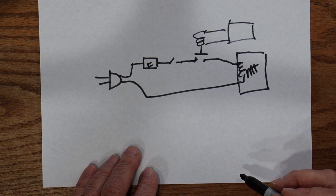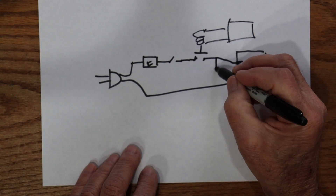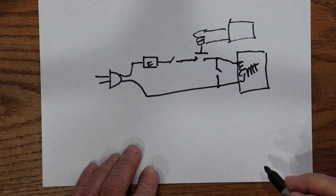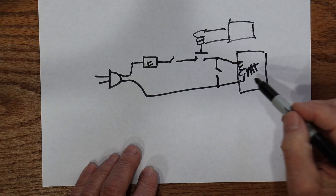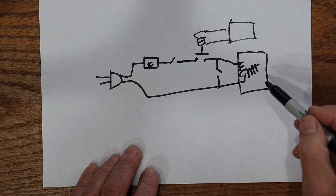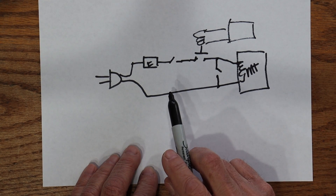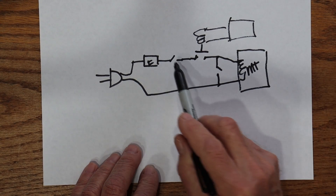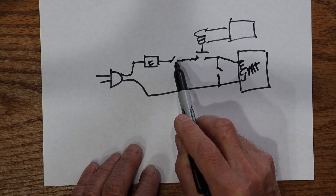But there's another part in here — another switch — and it shorts out the input to the magnetron, and it's called a monitor switch.